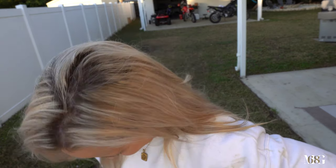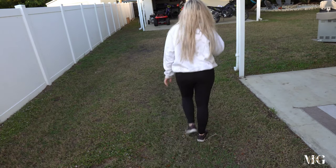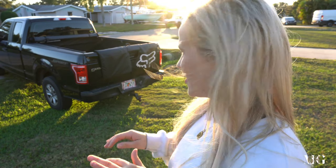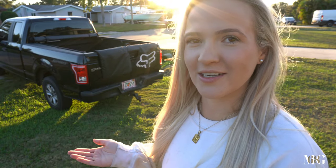Do not attempt this at home — this is for professionals only. Love how my camera is sideways, but we're just gonna work with that. Ideally you want to back up your car or truck into the back of a ditch, like I have done here.